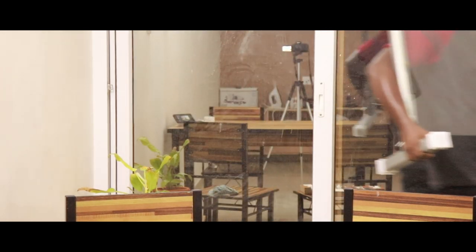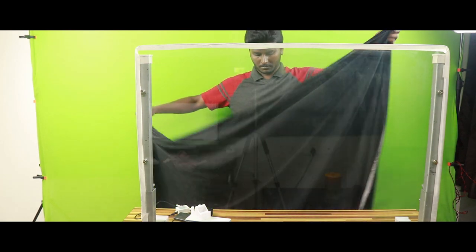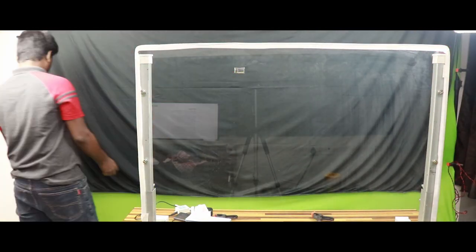So let's move this board to our green screen studio. You need to use a black colored backdrop to avoid reflections from your lighting. I am using a black colored muslin studio backdrop.